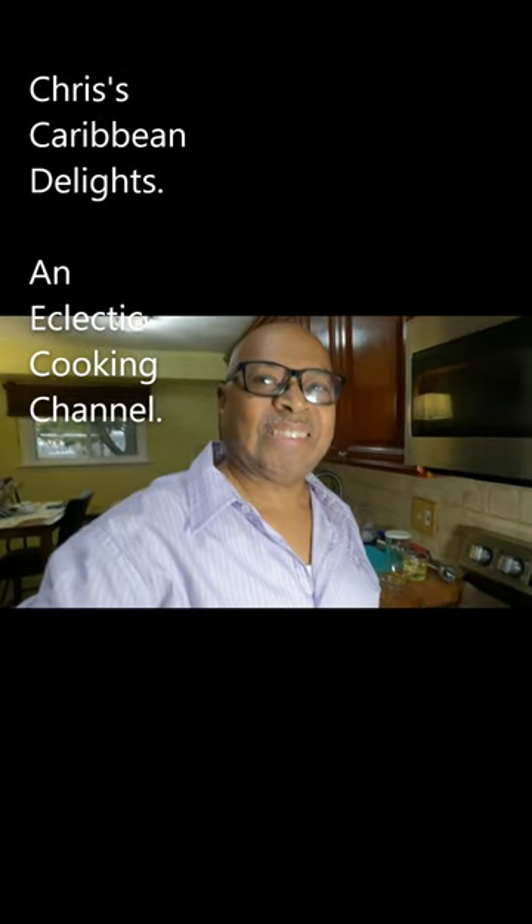Welcome to Chris's Caribbean Delights. Today we're going to make some homemade mayonnaise. Let's go to those ingredients and make some homemade mayonnaise.